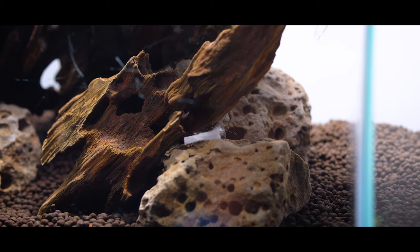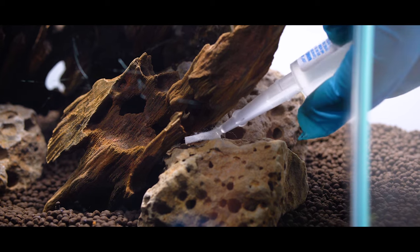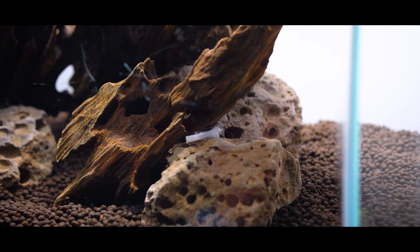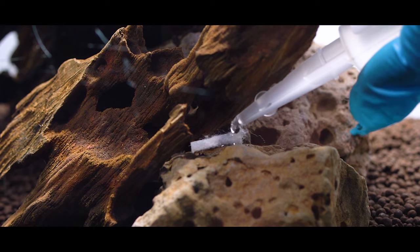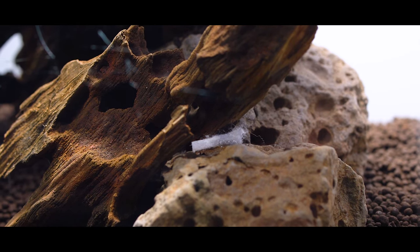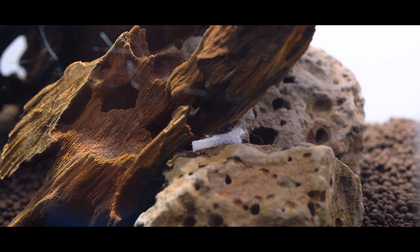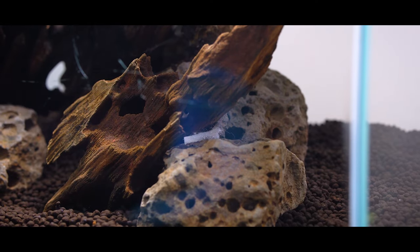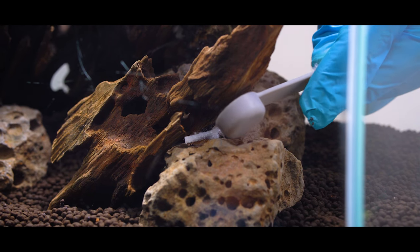It's really important to glue elements that aren't completely steady because in the first few weeks of an aquascape's life, especially with wood, you're going to be scrubbing it a lot. Wood tends to grow a very thick, gooey biofilm that can be really stubborn. If you're scrubbing hard with an electric toothbrush and your hardscape elements aren't steady, they're going to move around and possibly fall over. I used a cyanoacrylate-based superglue — and it's really important to use a liquid type. I use cigarette filters from Amazon, unwind them, and use the little pieces of cotton as a medium between the two hardscape elements. You pour the liquid superglue on, get an exothermic chemical reaction, and it bonds together like concrete.